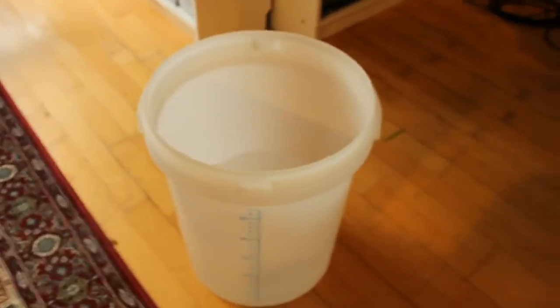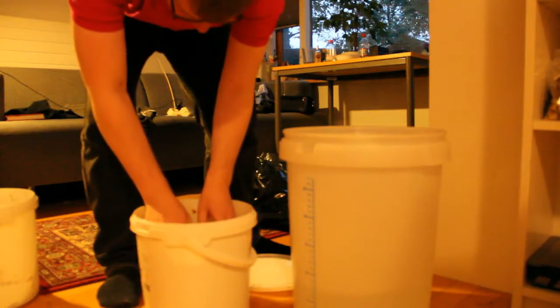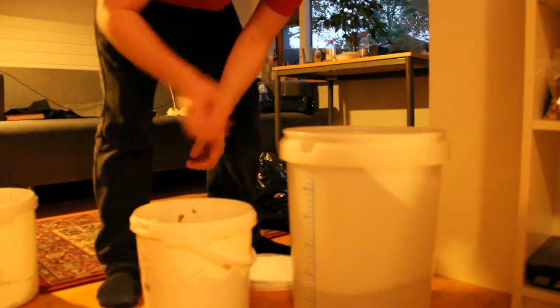When the primary fermentation is done, I prepare a brine and mix the soybean mass into the brine.